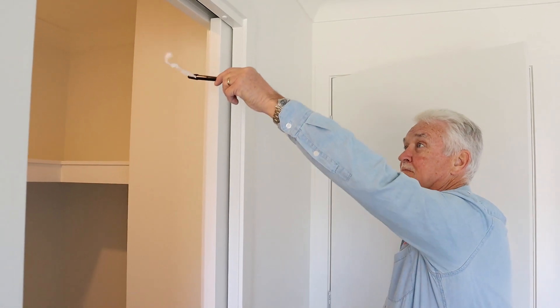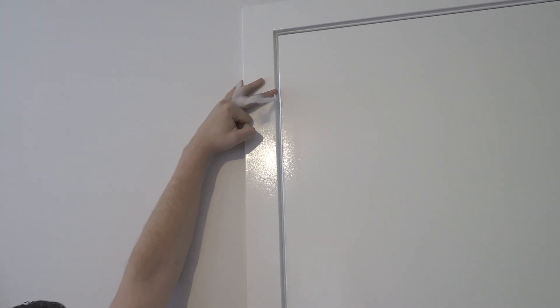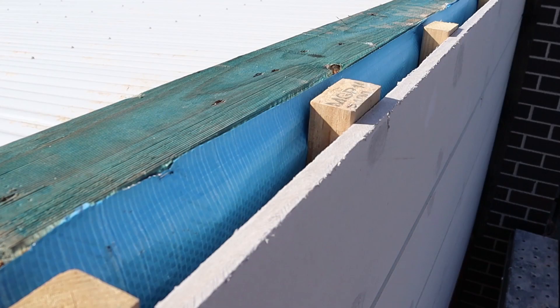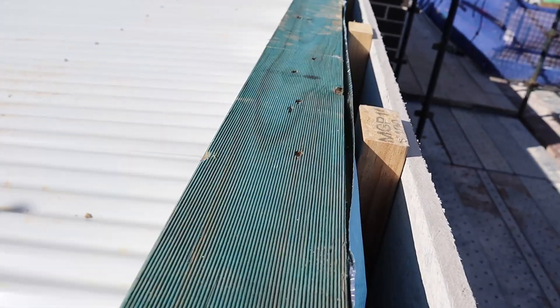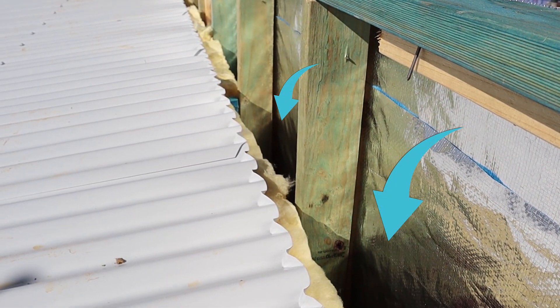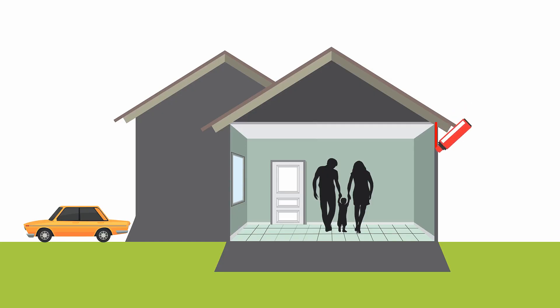Now onto a few more details. I've mentioned an air barrier before - what is that? An air barrier system is all the parts that go into a seal between the inside and the outside. That means it's not just the exterior water resistant barrier, it's all the other parts as well. Think in basic terms again: the air barrier system is the floors, the external walls, and the ceiling on the roof of your building.